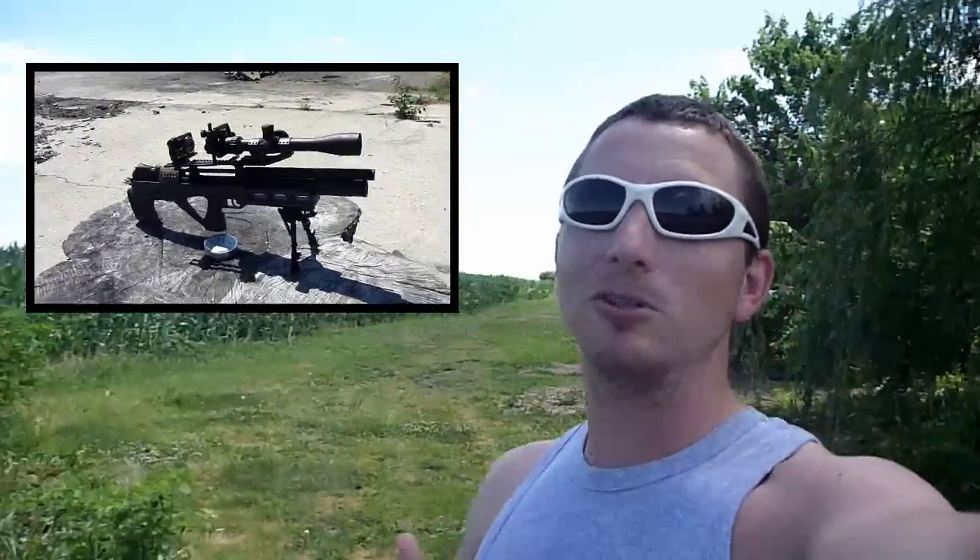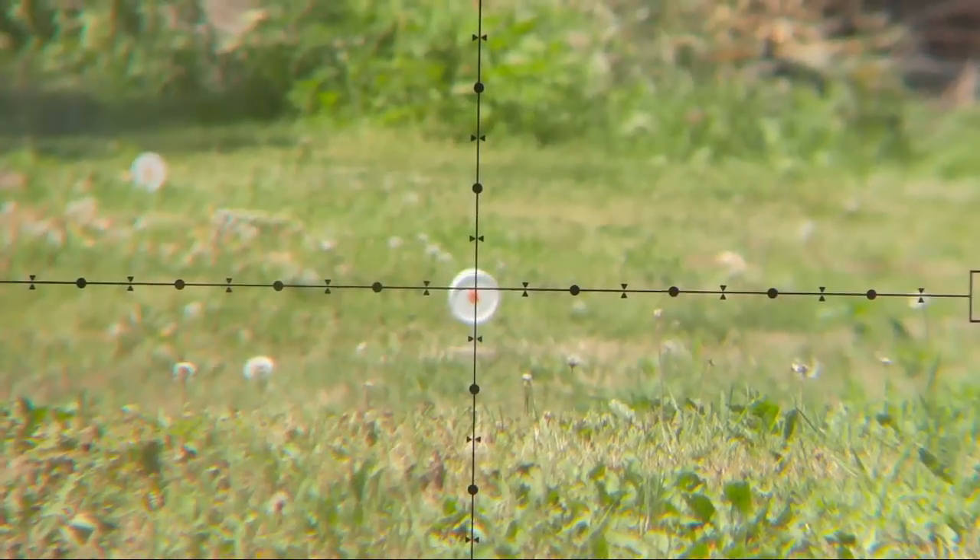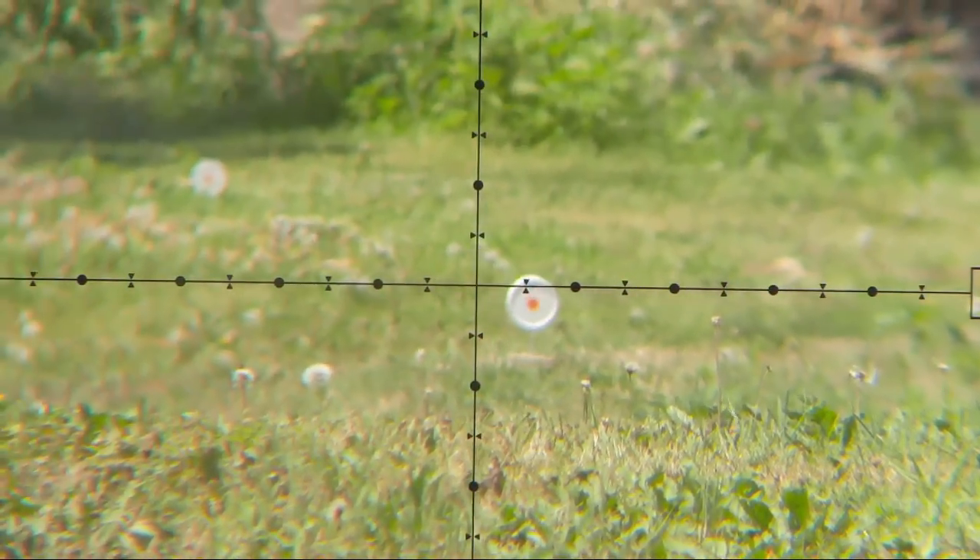For metric users around the world: I'm using the standard system here, but if you were to do this yourself, use a 100 millimeter — 10 centimeter — target, and that would be one dot at 100 meters. So while the units I'm using won't be familiar, you'll be able to use the basic concept and do it yourself using the metric system.